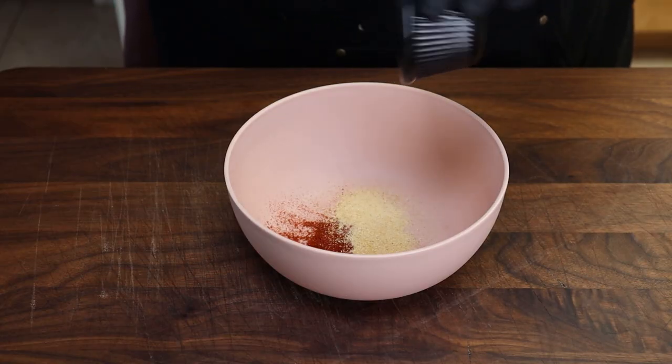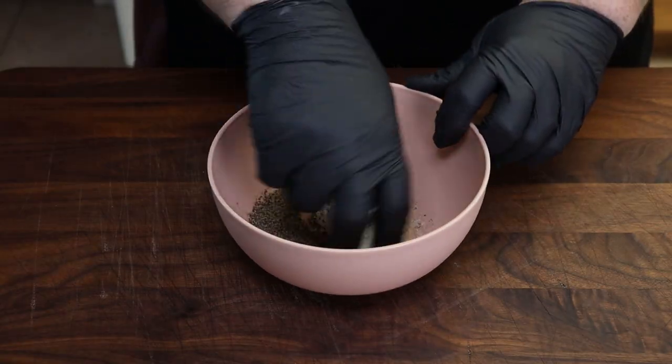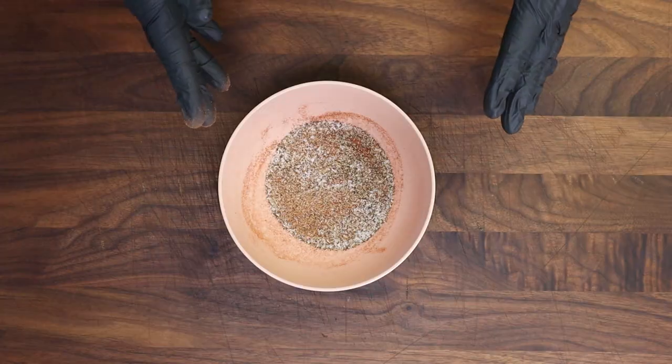For our pork belly, we're going to be using a fairly simple seasoning mixture. You can use anything you want — if you have a favorite barbecue rub, go ahead and use it, but remember that will transfer a lot of flavor to the finished stuffing. This seasoning mix is going to be a little bit smoky because we're using some smoked paprika. We'll start with one teaspoon of smoked paprika, one teaspoon of granulated garlic, two teaspoons of coarsely ground black pepper, and two teaspoons of kosher salt. Just mix this up roughly.